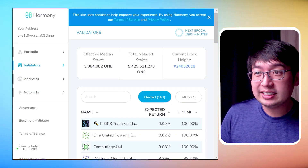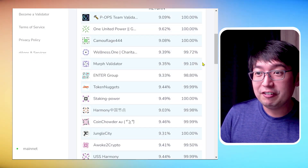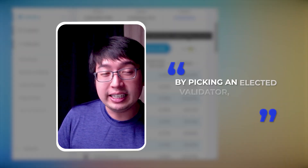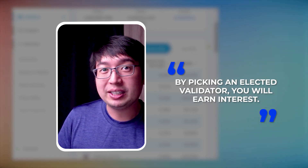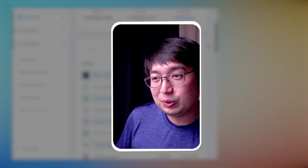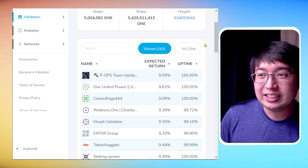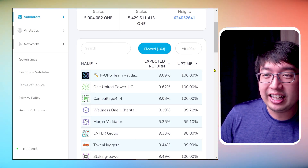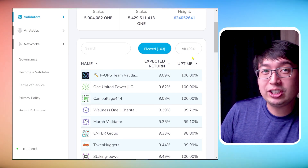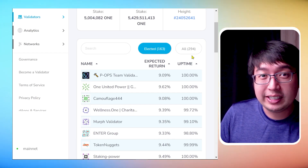Here we are at staking.harmony.one and you can see all the different validators available. At the moment there are 163 elected validators. If you pick an elected validator you will earn interest because they will sign transactions on the blockchain, earn rewards, and that's how you get that interest rate. There are also unelected validators — about 131 of them. If you stake with them you will not earn any rewards because they're not signing transactions on the blockchain, so you do not want to stake with them.